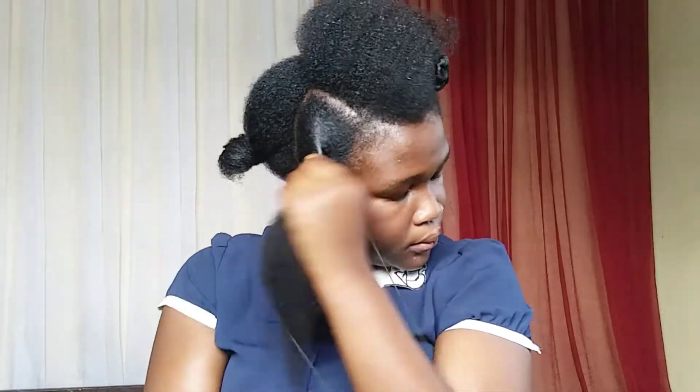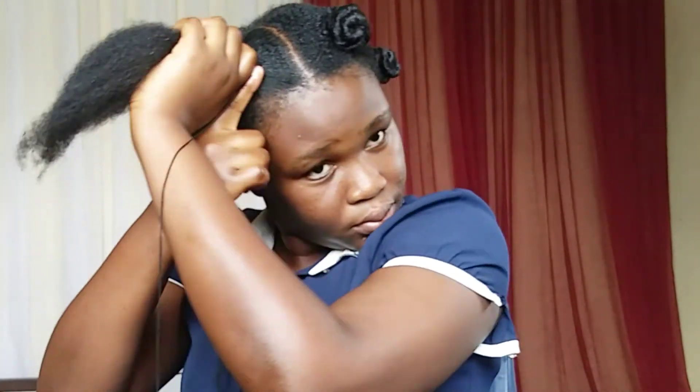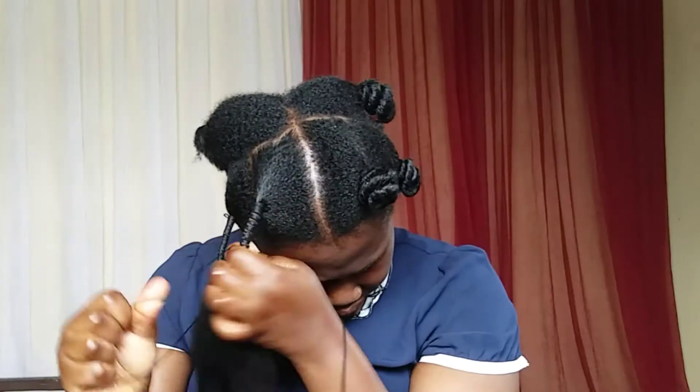Continue wrapping little by little till you get to your ends. Please make sure it is not so tight — there should be some space at the roots to avoid pressure being placed on your scalp. After you're done, tie your knot and you are good to go. Repeat the same process, making sure that there is no pressure on your edges. Once done, cut the ends to keep it neat.